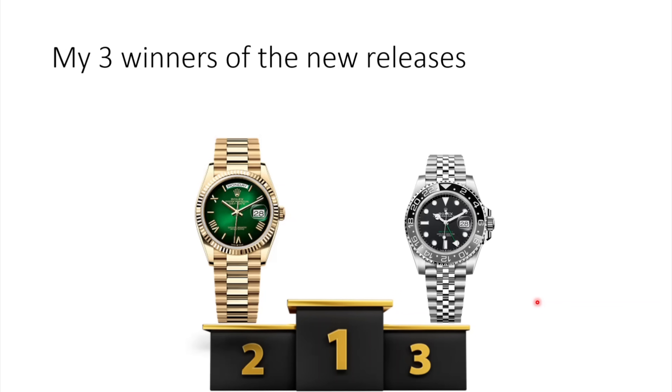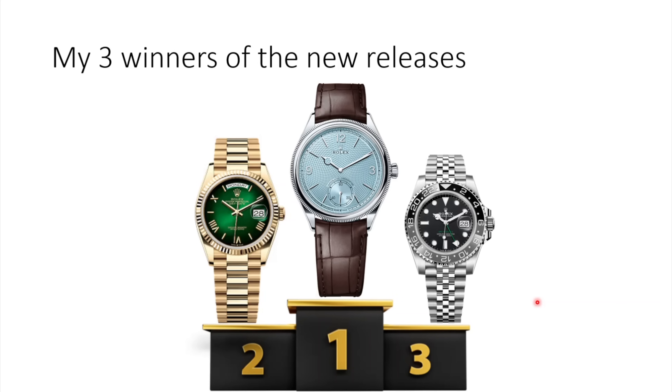Number two for me is the 36mm Day-Date, now with beautiful Roman numerals in a thick style with much more refined finishing compared to before — they look so much better on the dial, fit proportions perfectly, and on top you now get these Ombre dials. And number one, as you could probably expect, is the 1908 in platinum with the Guilloché dial — an absolutely fantastic pattern, handmade, engine-turned. And because it doesn't have a full platinum bracelet, the price point is relatively affordable for a platinum Rolex. Definitely my winner.